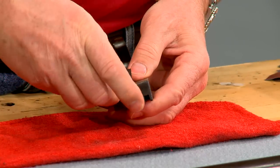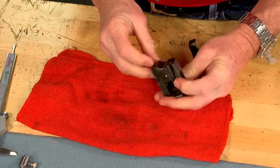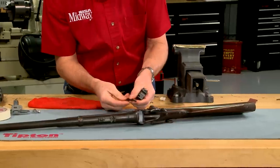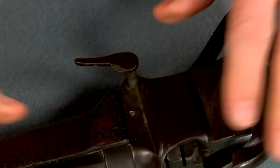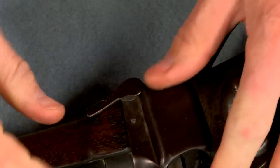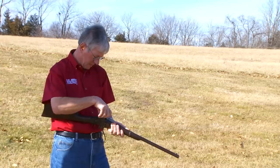The repaired firing pin is installed into the breech block, and the breech block and extractor are slid back into the rifle. Now I'm ready to reload some ammo and head to the range.